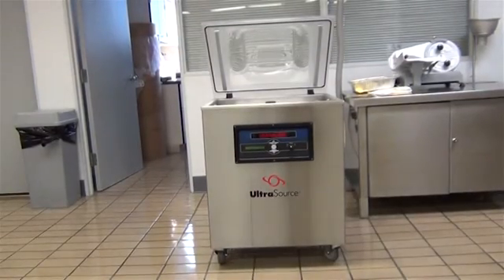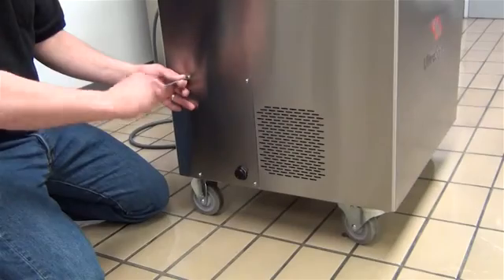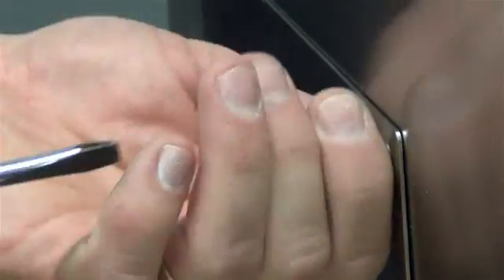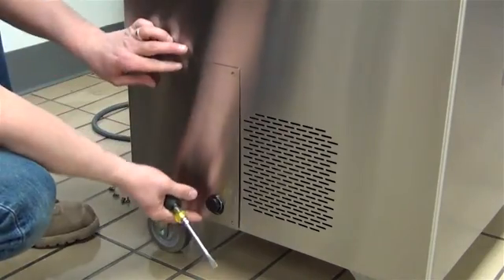When ready, carefully unplug the machine from its power source. Now locate the side access panel. Remove the four securing screws using a flat tip screwdriver and place the screws in a safe location.